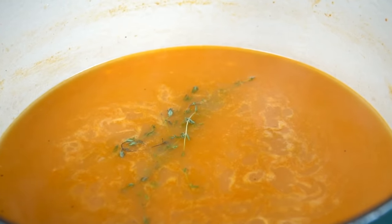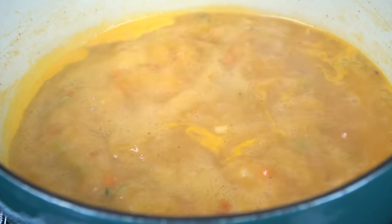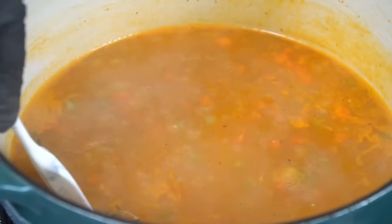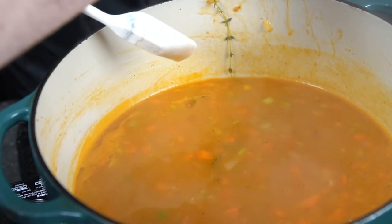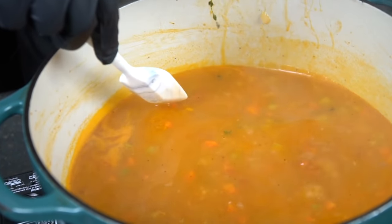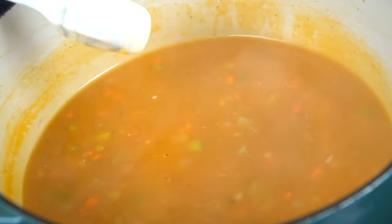Everything will be well incorporated and your bisque will start to thicken up. Add in a little fresh thyme just to bring a bit more flavor to the party. Let that boil away for a few minutes until those veggies get nice and tender. Once they do get tender, we're going to fish out that thyme. Once your veggies are nice and tender, it's time to break out the immersion blender.